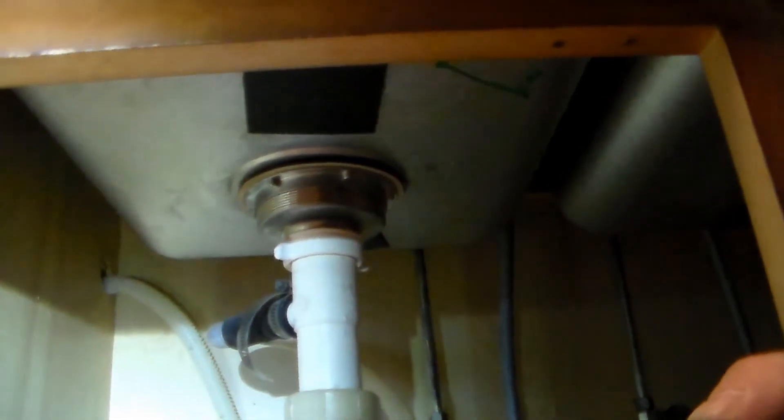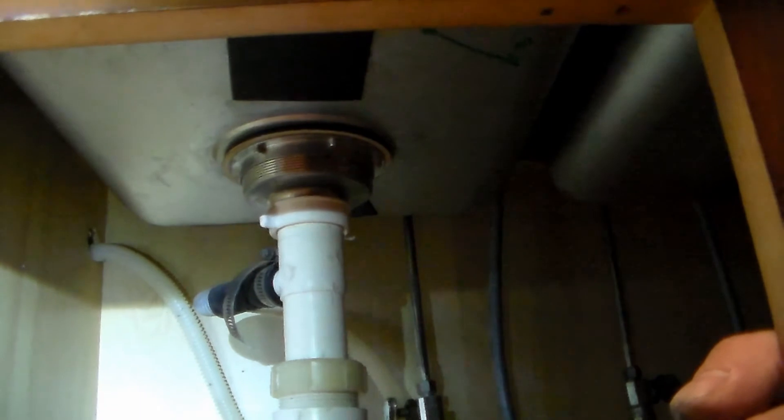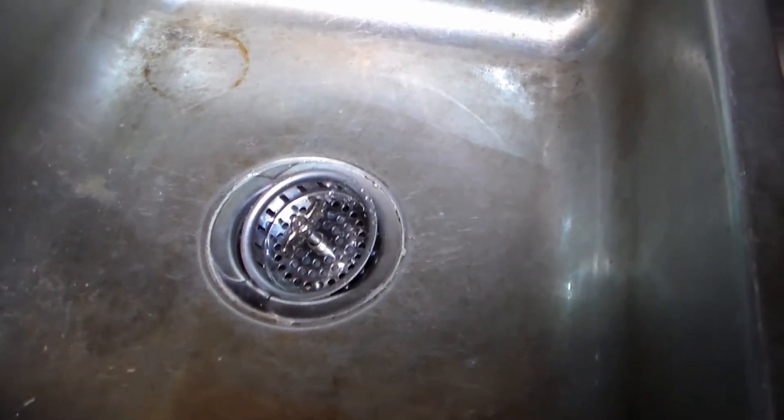So that's all there is to replacing your sink drain. I really hope this video helped you out — if you liked it, please subscribe. I'm always doing do-it-yourself stuff. My house isn't exactly the newest on the block anymore, so stuff is always breaking and needing to be replaced. Thanks for watching, I really appreciate the support.